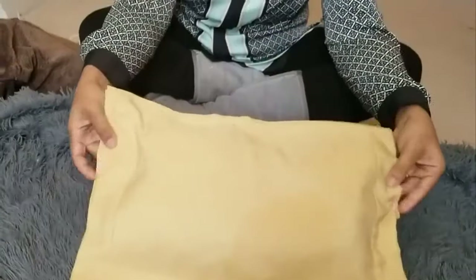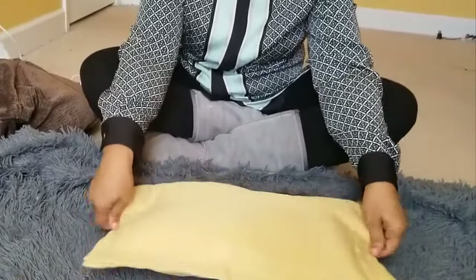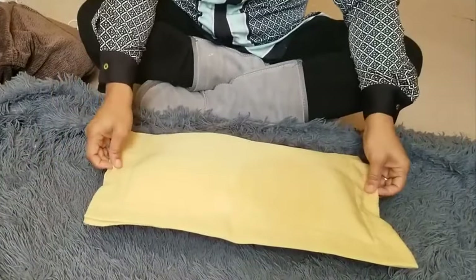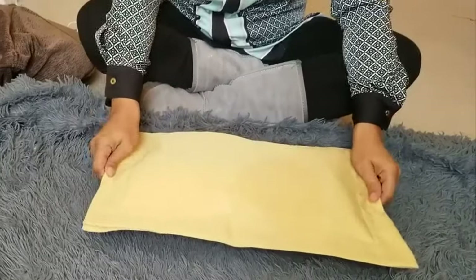So voila, there you go — we have a DIY pillow! I think I'm going to add these to my couch downstairs, and I'll be back in a little bit to show you where I displayed them.